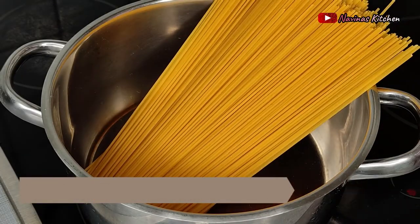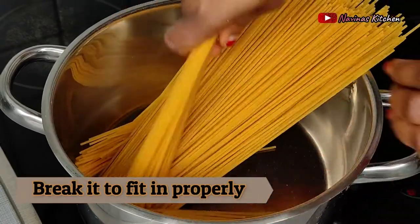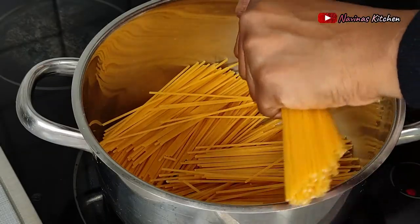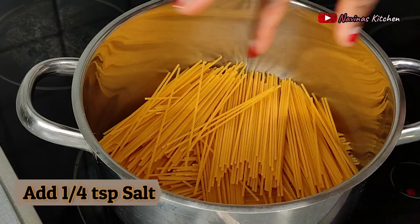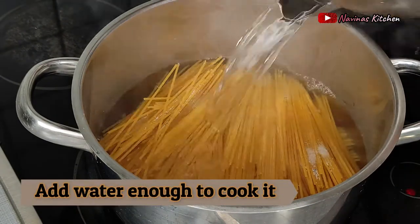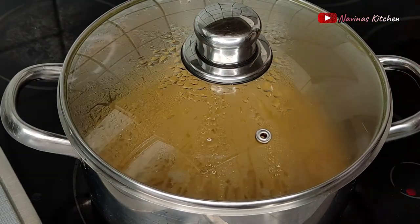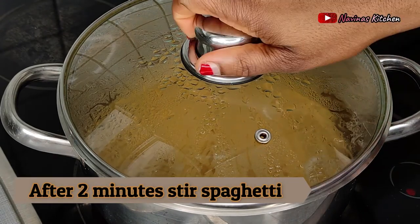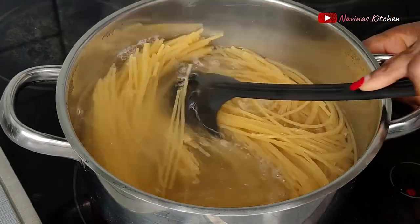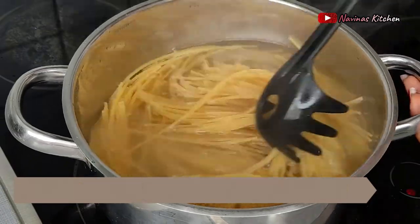Now it's time to cook my spaghetti. I'm using one pack for this recipe — don't cook too much if you're cooking for yourself. To make the spaghetti fit into my pot, I break it into two with my fingers, then add one quarter teaspoon of salt and enough boiled water to cook the spaghetti. I cover and cook, then stir after about two minutes — this is really important so the spaghetti doesn't stick together.